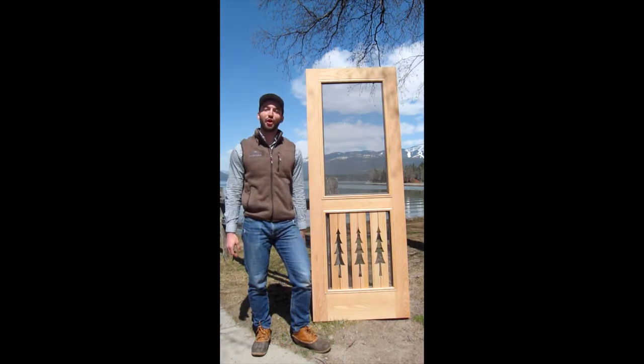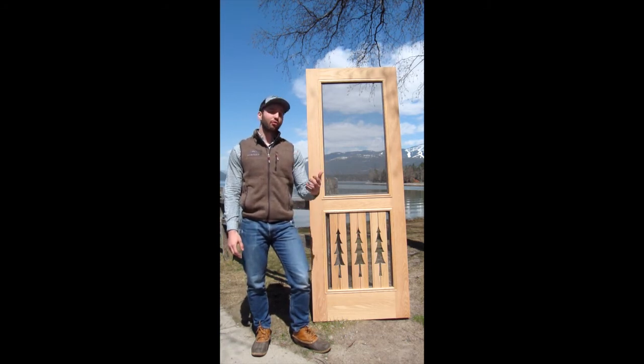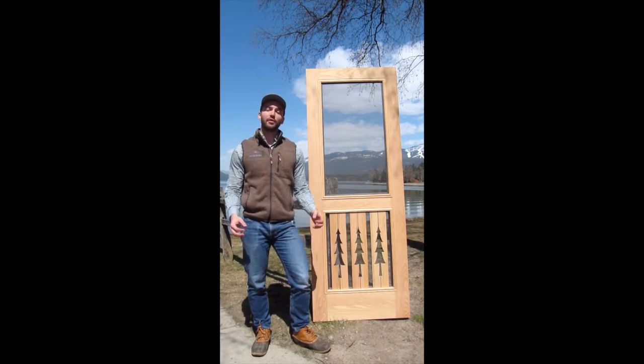This particular door is in oak, which is an excellent choice if you want to stain your door due to the nice coarse grain of this wood. We also offer our Premium Series Doors in poplar, which is a great choice if you want to paint your door. And then our cream of the crop wood is mahogany — it has a beautiful reddish-brown color and is an excellent choice if you want to stain or varnish your door.